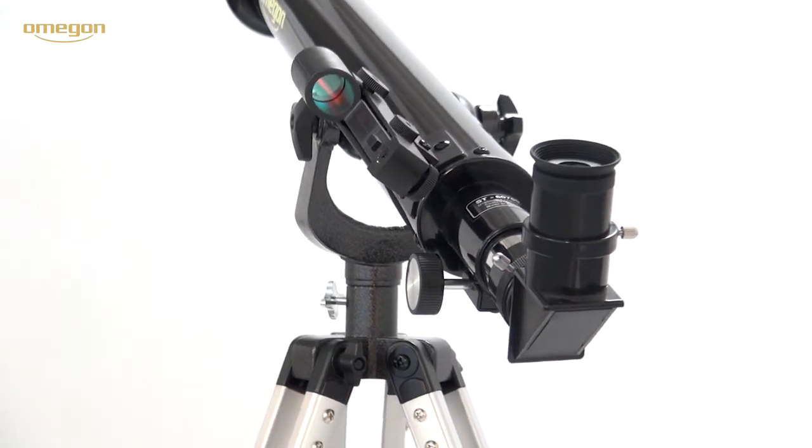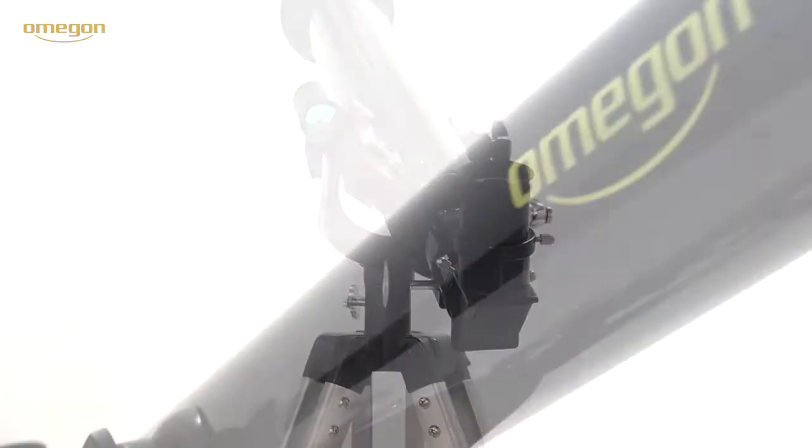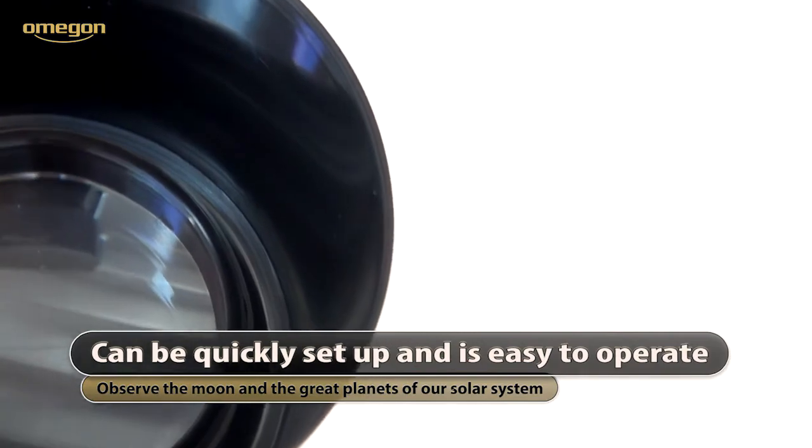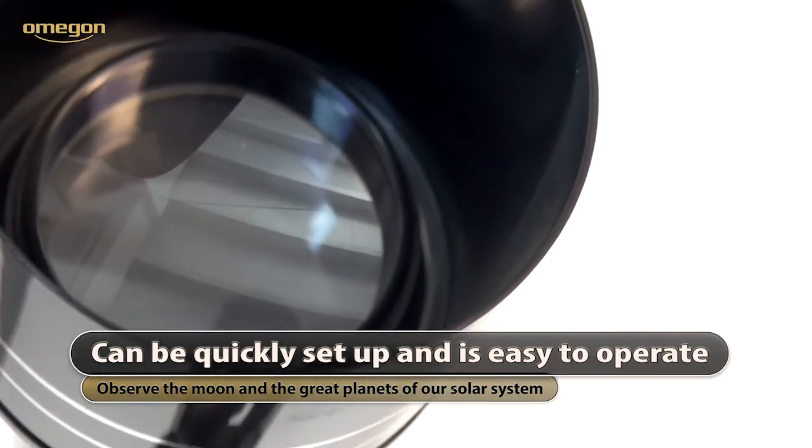The appliance may be mounted easily without any additional tools. The optical system of this telescope, with its lens aperture of 60 mm and a 700 mm focal length, allows a first orientation at the sky.